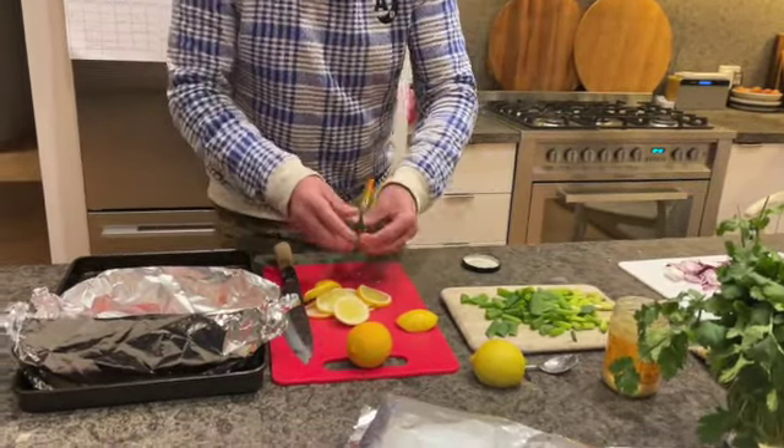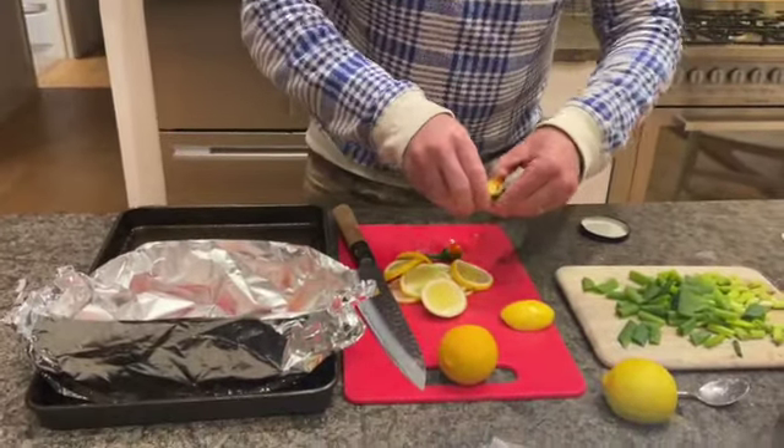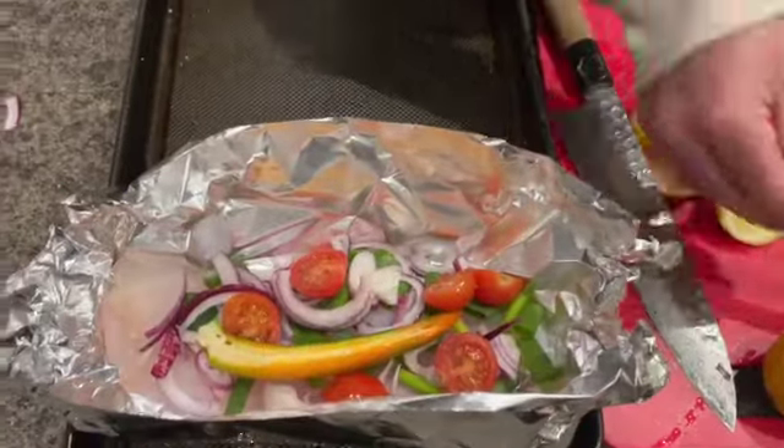Maybe a cheeky bit of chilli as well. They don't all have to have chilli, but I might just put one with a bit and show you the heat level we're looking for — just half of that.